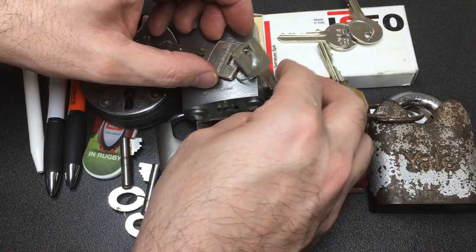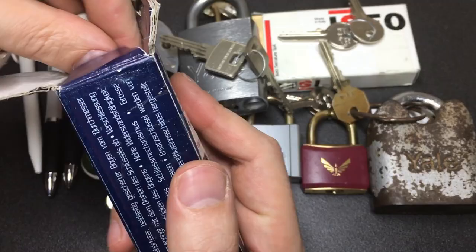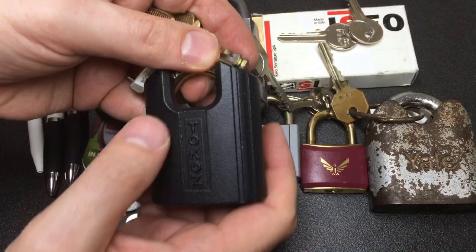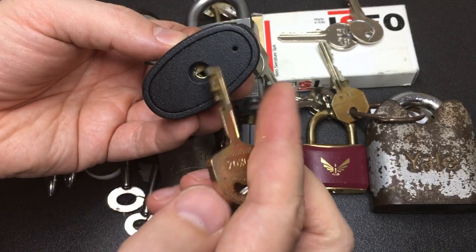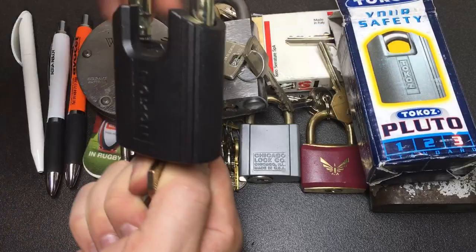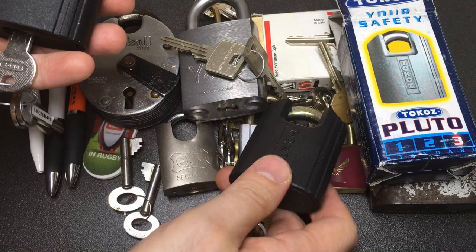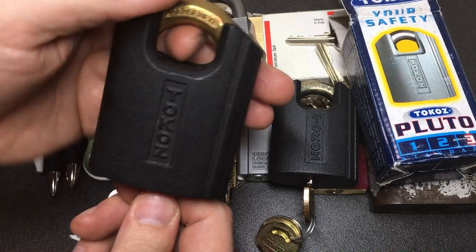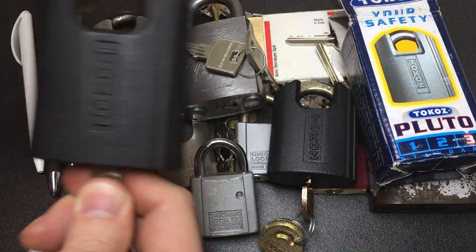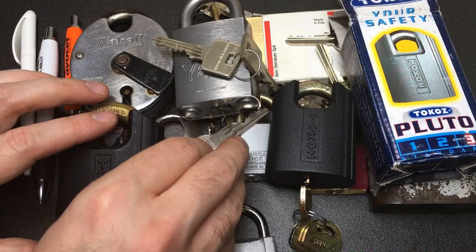Then we have a Tokos Pluto, which was a birthday gift from my friends. It's a really great lock - brand new, clearly - and you can see it's an Abloy clone, though nothing wrong with that at all. It's a nice secure little lock, made in the Czech Republic. What's funny is I found the Tokos Mars padlock on eBay just days after I got this, so now I have the Mars as well - a slightly beefier lock, albeit probably with a less secure core.